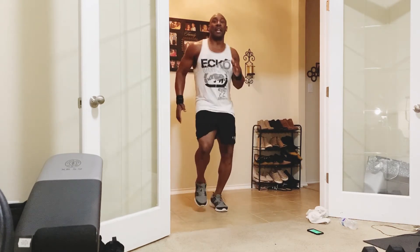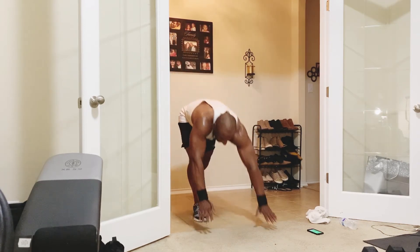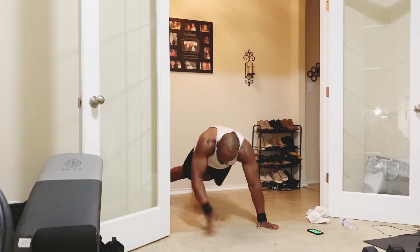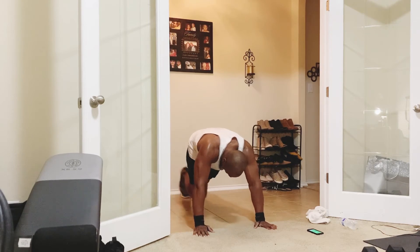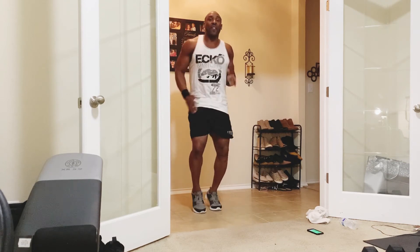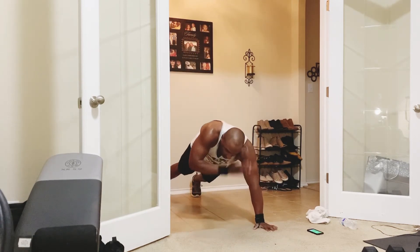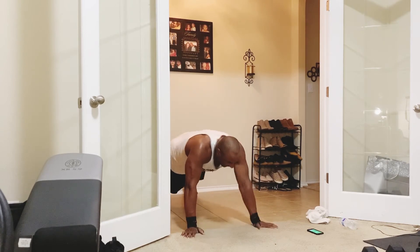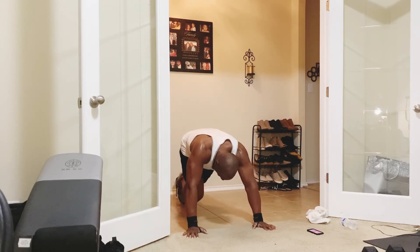Back up — jog in place: 10 down to 1. Back down — shoulder taps: 1 through 10. Mount up — mountain climbers: 1 through 10. Back up, jog in place: 10 down to 1. Back down — shoulder taps 1 through 10, then mountain climbers 1 through 10. Back up, jog in place 10 down to 1. We've got 30 seconds — shoulder taps 1 through 10, mountain climbers 1 through 10.